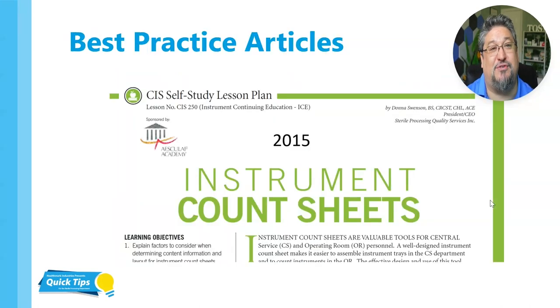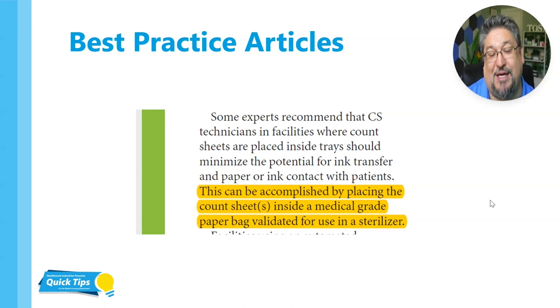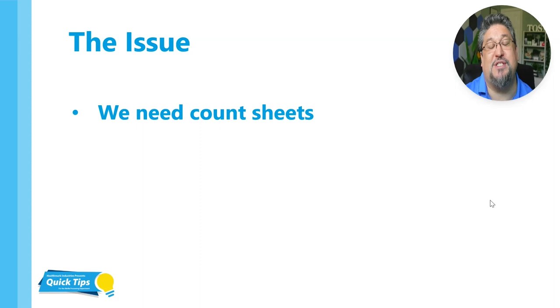More best practice articles we see in the industry — this is from a CIS lesson plan from 2015 in the old Communique magazine, which is now Process. It says some experts recommend that CS technicians in facilities where count sheets are placed inside trays should minimize the potential for ink transfer and paper or ink contact with patients. This can be accomplished by placing the count sheet inside a medical grade paper bag validated for use in a sterilizer. Before deciding where to place the instrument count sheet, facility personnel should analyze all possibilities and make a decision based on what is best for staff and patients.